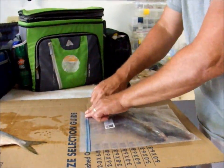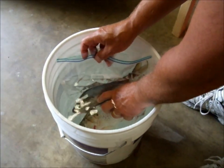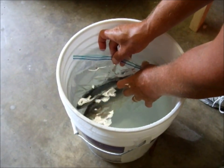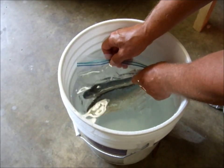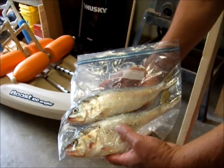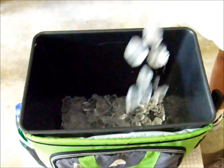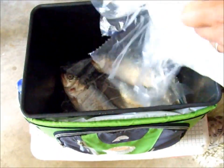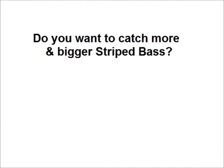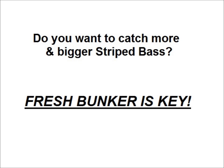I start by putting two or three adult bunker in a Ziploc bag and then closing the Ziploc to about three-quarter closed. Then I submerge the bag, bottom first, into the bucket of water until just below the remaining open area. This is the poor man's version of a vacuum packer, as all of the air in the bag is forced out by the pressure of the water. I then finish sealing the top of the bag, and presto — vacuum-packed bunker. In the cooler, place some ice on the bottom, then a layer of vacuum-packed bunker, then ice on top of that, then another layer of bunker, and so on. This will keep the bunker much fresher and in much better shape for far longer than just throwing them in ice. Fresh bunker is key, and I've had this demonstrated to me many times throughout the years, so trust me on this one.